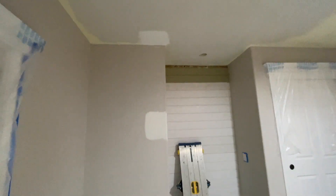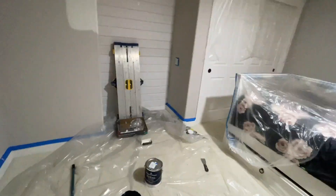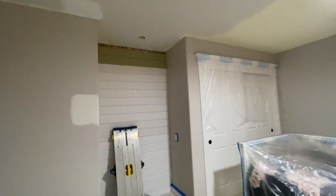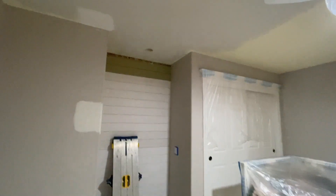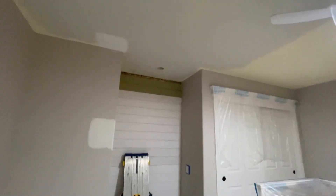That white will go on the ceiling and that white will be on the walls. Then we get those painted and we get to start designing. Sorry it's a short vlog, but that's the update. Today is Thursday, February 9th, and now that we've got the right paint color, we wait until Saturday, February 11th to get this started.